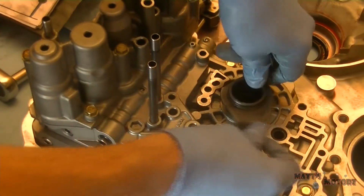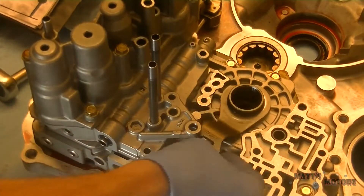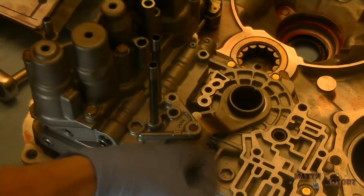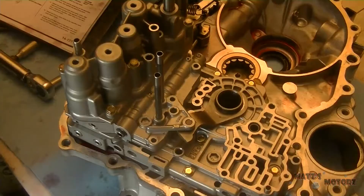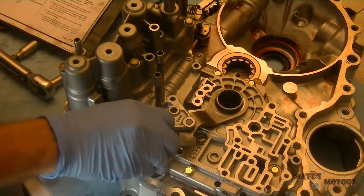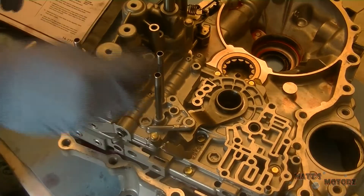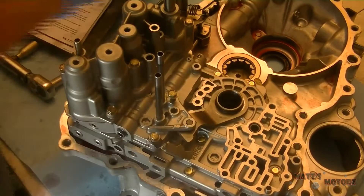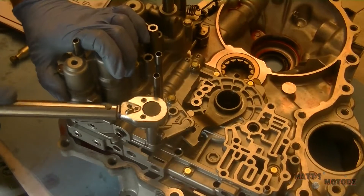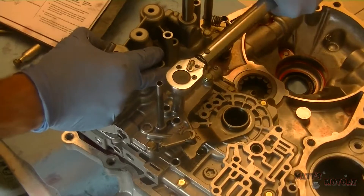Now we're going to install the stator support. Put the little stopping bar through it. Now we're going to install the bolts for the secondary valve body. One of the bolts has a little bracket on it. These are the same torque specs as the other ones.